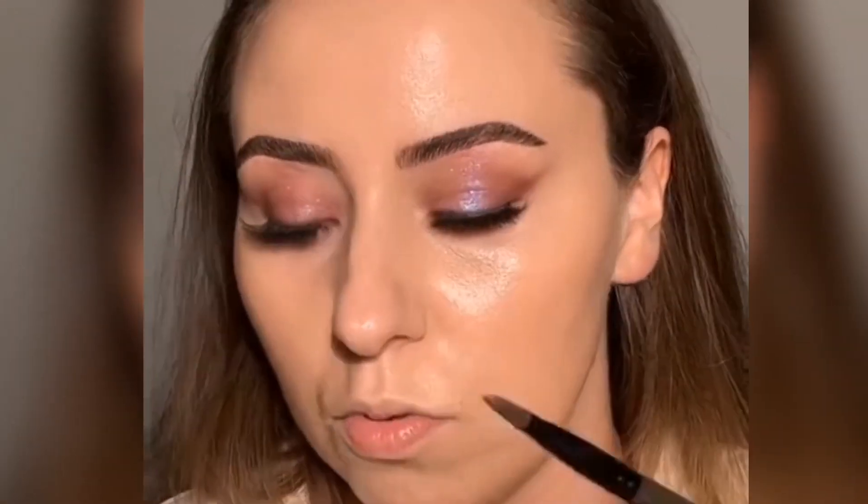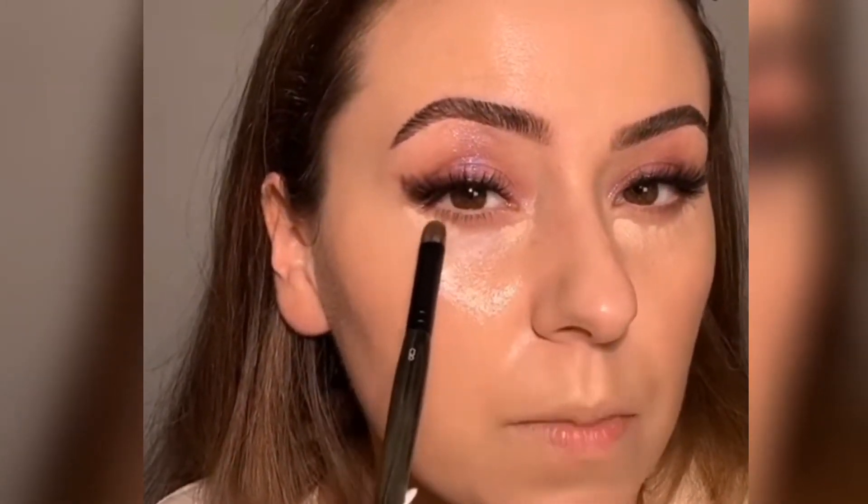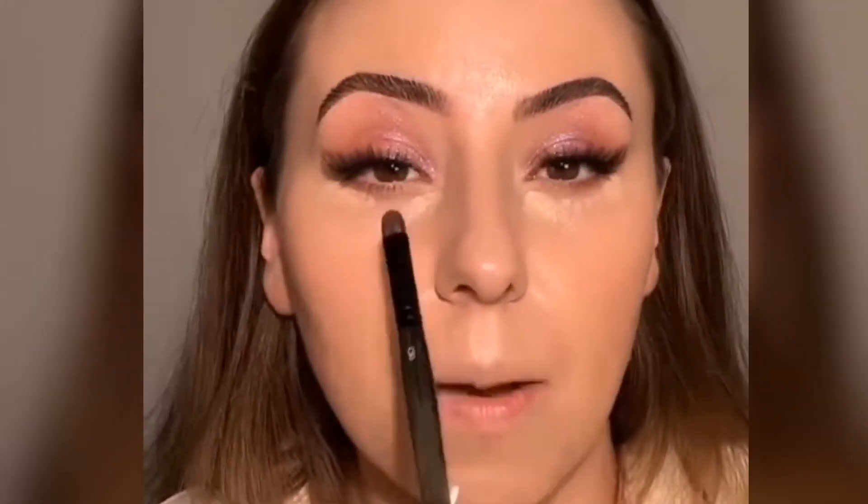If you want more coverage, grab your most full-coverage concealer. I tried the IT Cosmetics Bye Bye Under Eye the other day and really liked it. Grabbing a Rosenbend C30 — look how little we're using. You might not even use all of that. If you have dark circles, feel free to color-correct — I have an entire IGTV on that. Apply the least amount of concealer possible; if you need more, look into a color corrector.